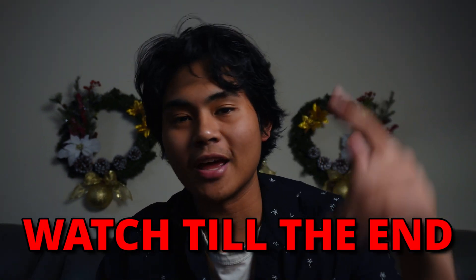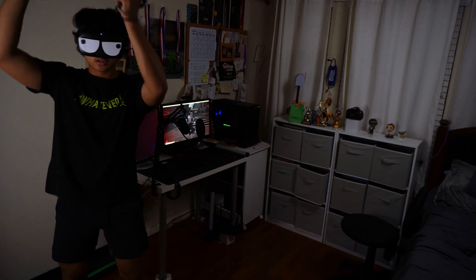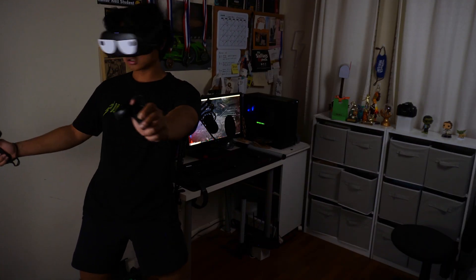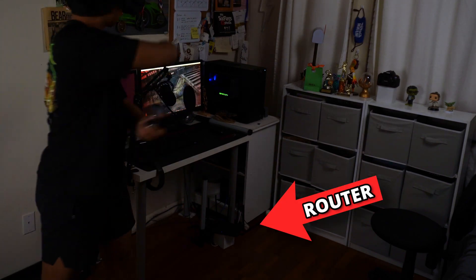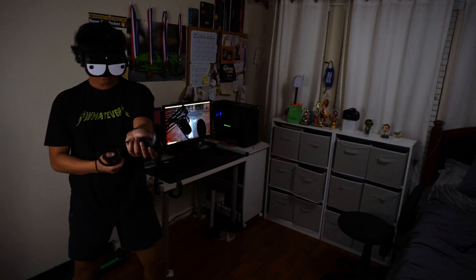I'm about to show you some handy tips you need to know. Tip number one: be close to your router. With this being a Wi-Fi dependent solution to playing VR games, it is best if you stay relatively close to your router and PC, reducing uncomfortable in-game stuttering and lag.